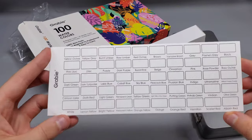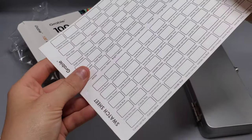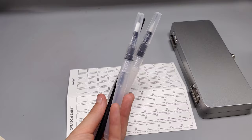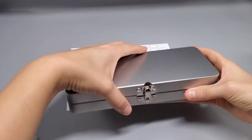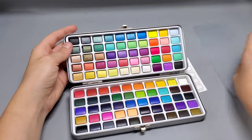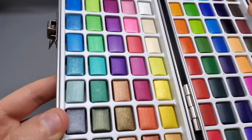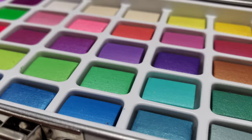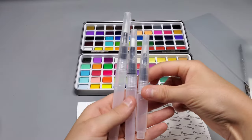It does come with a swatch paper, which I think is so incredibly important so you know what the colors look like before you put them onto a piece of paper. It also comes with three brushes — these brushes you put some water into, and they work amazing. Here's what the inner portion of the palette looks like. There's a piece of plastic that separates the two pieces. There are both metallic, fluorescent, normal, and pastel colors.